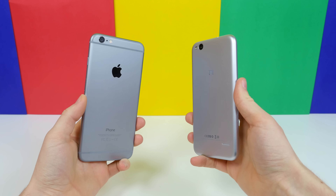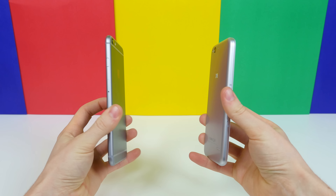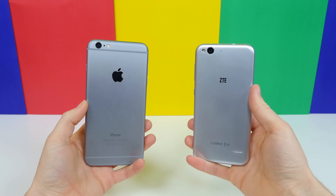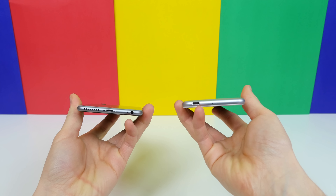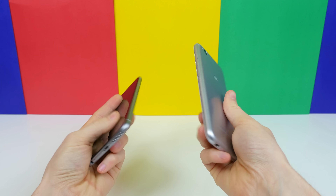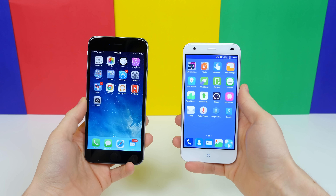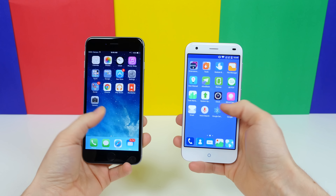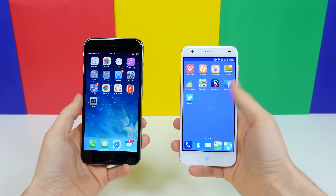It does actually offer a lot at a very competitive price for around $250 off contract. I want to know if it bothers you that the Blade S6 looks very similar to an iPhone 6. Would you buy this device? Would you buy this device if it had a more unique design? Let me know your thoughts — leave a comment down below. That is my comparison between the iPhone 6 Plus and the ZTE Blade S6 in terms of design.